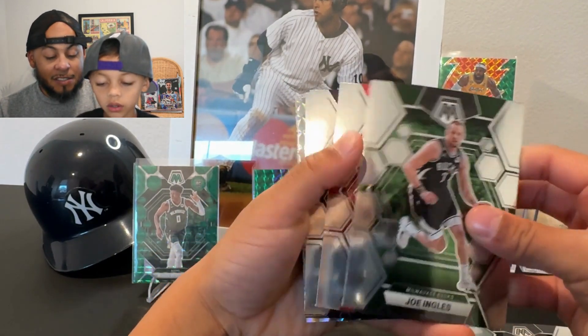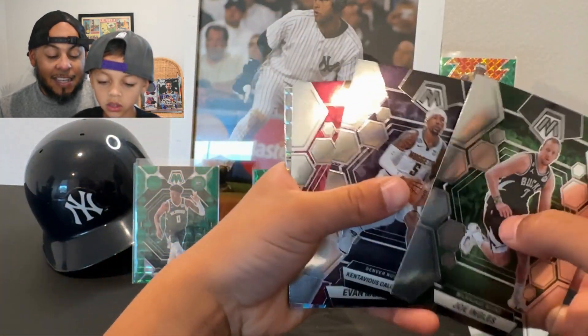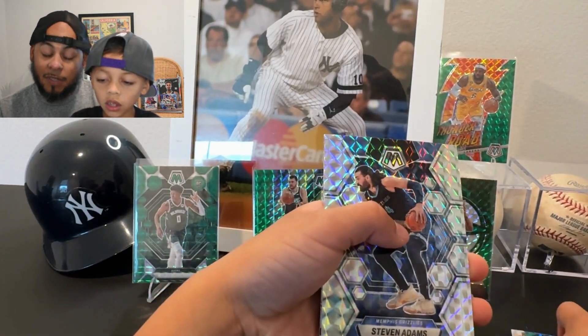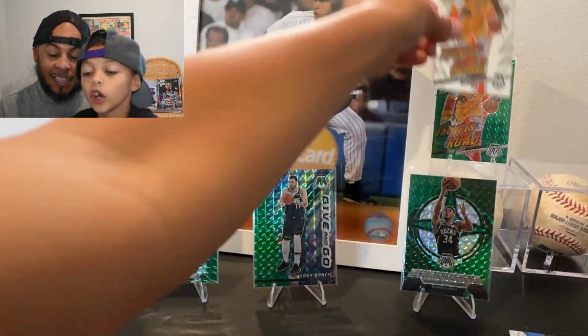We got a LeBron silver — maybe just a basic insert — showing glass, De'Mar DeRozan, Contavious Caldwell-Pope, Evan Mobley, and a silver of Stephen Adams of all people. LeBron James and Stephen Adams in the same pack — interesting.